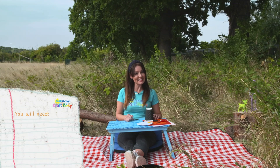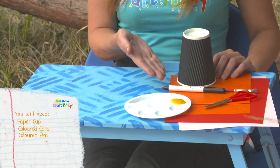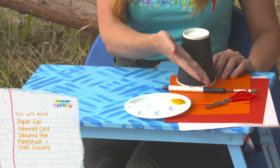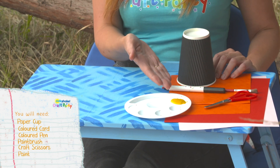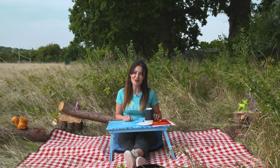The Milkshake Craft Party item we're making is a paper cup squirrel! For this you will need a paper cup, some coloured card, a coloured pen, a paintbrush, some craft scissors, some paint, and some PVA glue. And don't forget to ask a grown-up to help you.